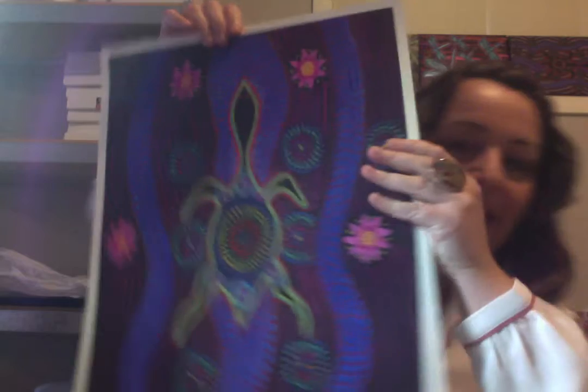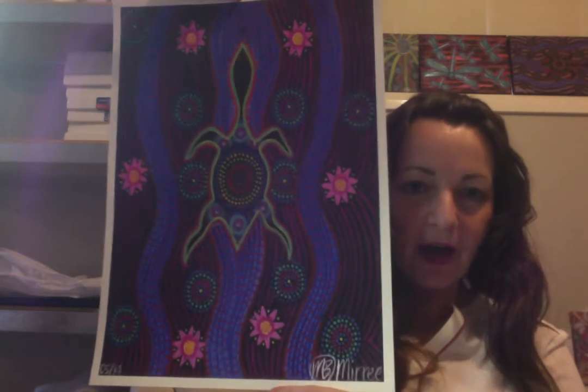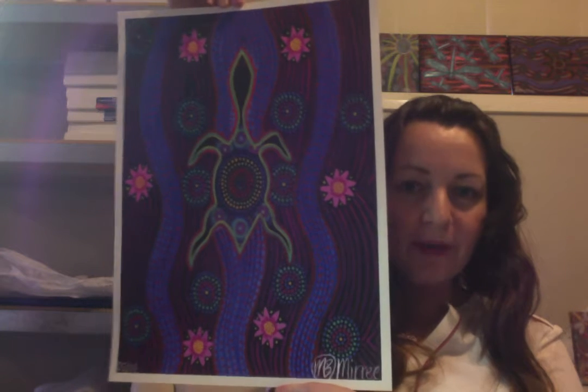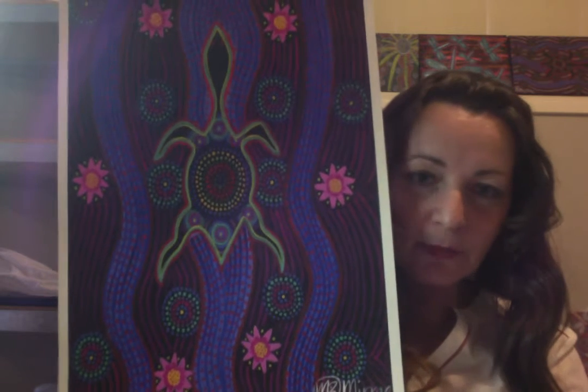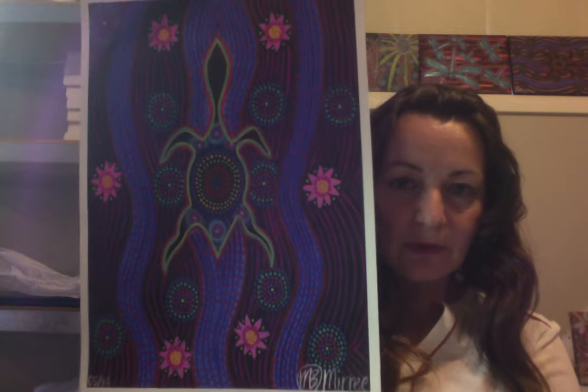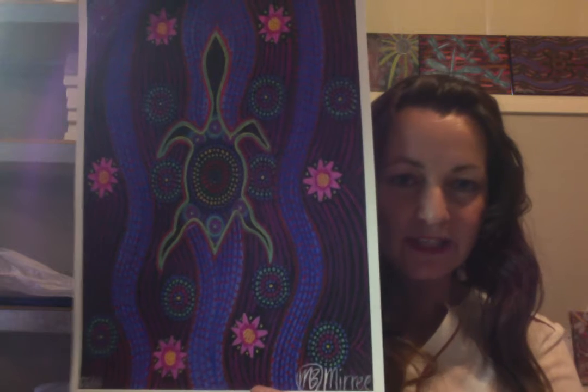Hi everyone and thank you for joining me for the Snakehead Turtle with Lotus product review. In this listing, what you will receive is an A3 size Snakehead Turtle with Lotus high quality giclée print. The size is roughly about 40 by 30 centimetres, and the quality is similar to what the major art galleries and museums around the world hold. It is a fade-free print and designed to last up to 100 years.